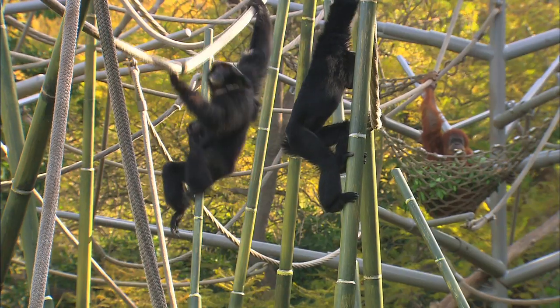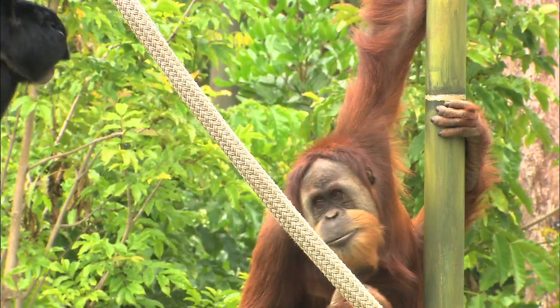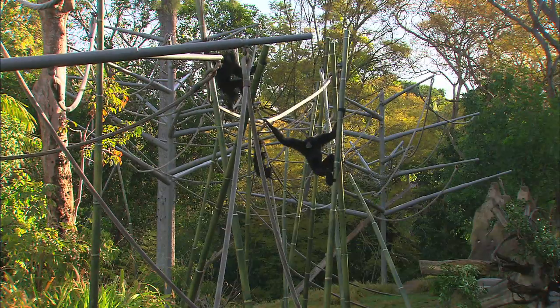We've built an obstacle course for the orangutans and siamangs at the San Diego Zoo. It has ropes and nets for the apes to swing on. It's like an amusement park.